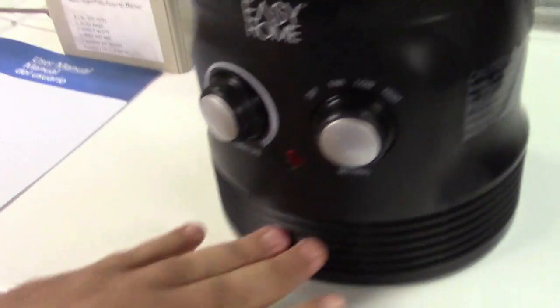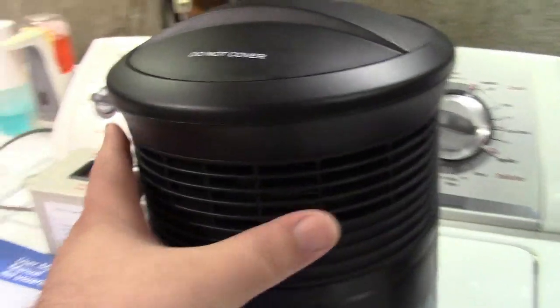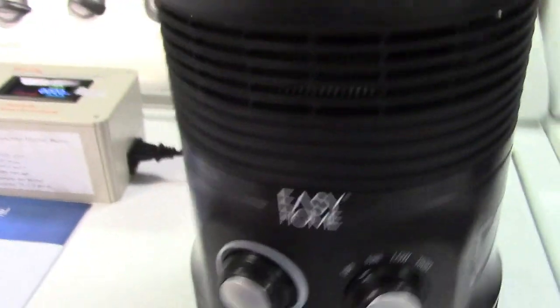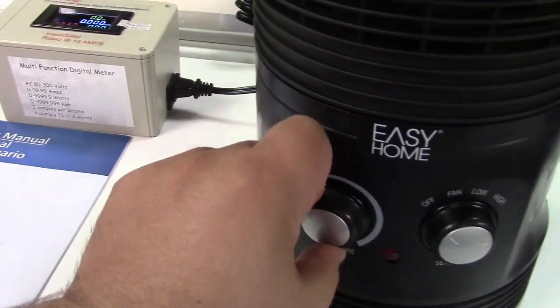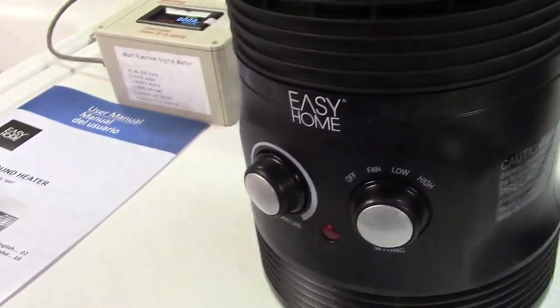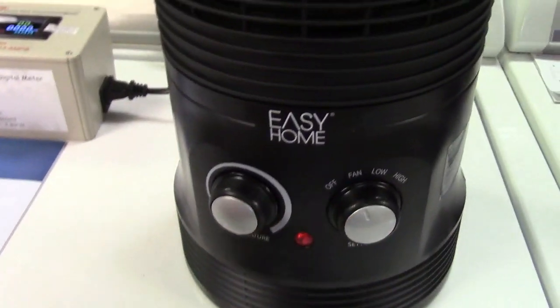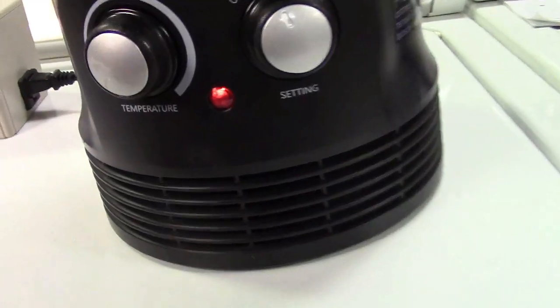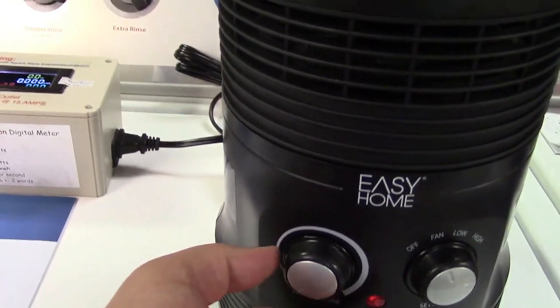The air is drawn in at the bottom and comes out at the top. The Honeywell one I saw had a metal fan grate there. You have your thermostat — it clicks. Manual controls all around: fan, low, and high. We'll start with fan — the light illuminates but the thermostat has to be turned on.